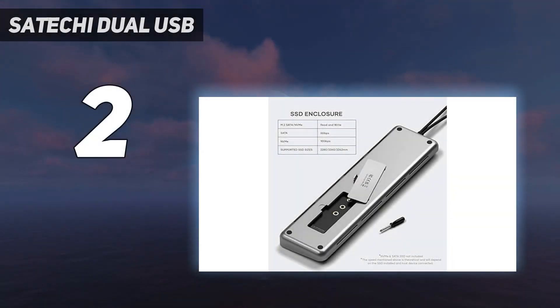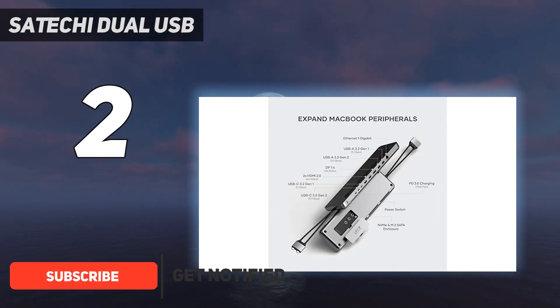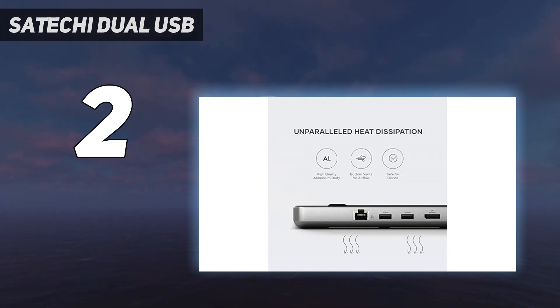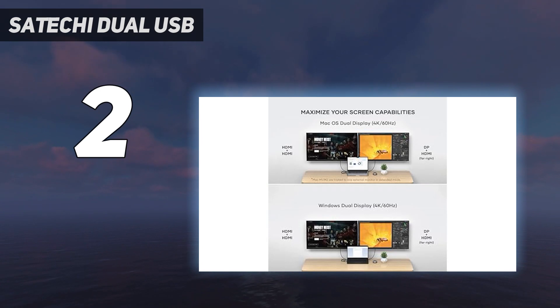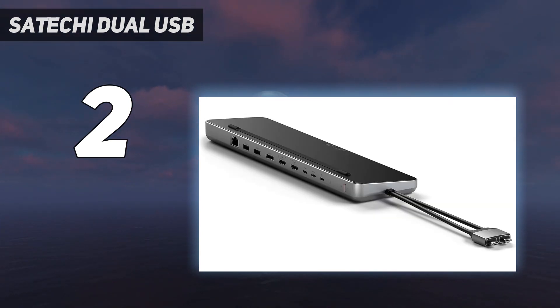Number 2 on my list: the Satechi Dual USB Dock. Another dock with an SSD enclosure, the Satechi Dual Dock Stand doubles up as an open MacBook stand that raises the keyboard to a more comfortable angle. Unlike the Thunderbolt 4 Sonnet Echo 20, this is a USB-C dock with a 10Gbps rather than 40Gbps bandwidth, but it's significantly cheaper as a result. The MSRP of the Satechi Dual Dock Stand is $150 — a very reasonable price for a dual 4K 60Hz USB-C docking station. With one DisplayPort 1.4 and two HDMI 2.0 ports, you can connect up to two 4K displays in extended mode at a decent 60Hz refresh rate.